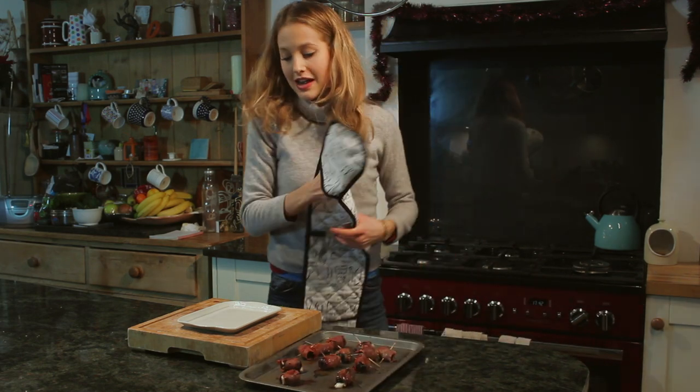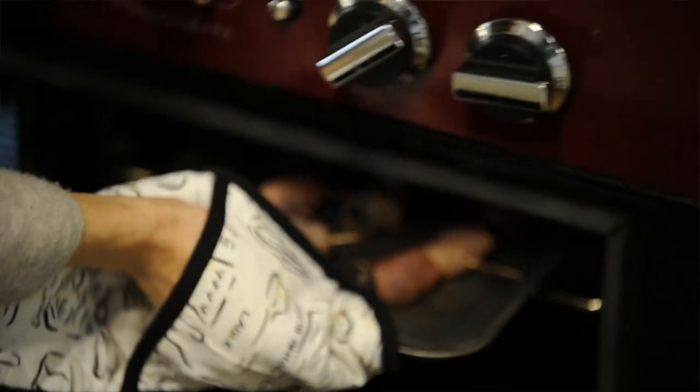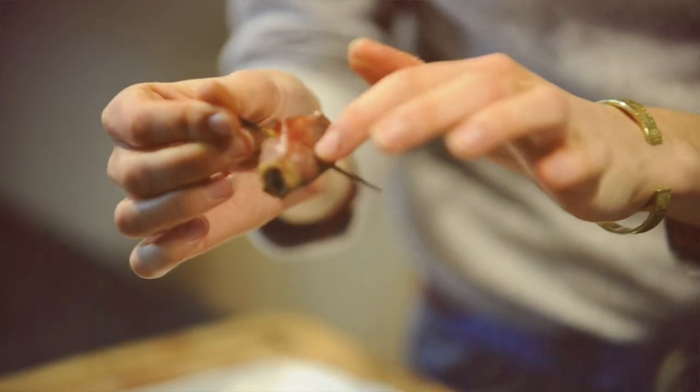Perfect. So I flipped them after two minutes and then I've given them about a minute and a half more on the other side. Look at them — they're perfect, crispy on the outside, soft and gooey on the inside.